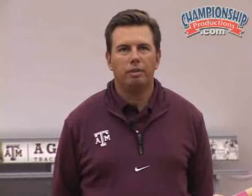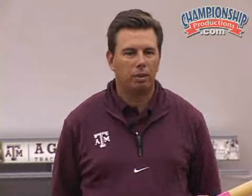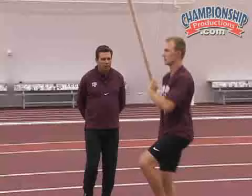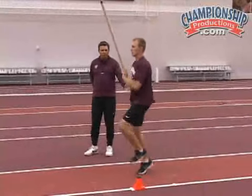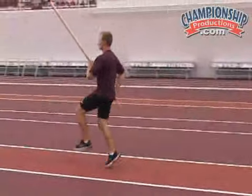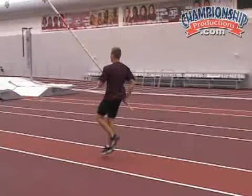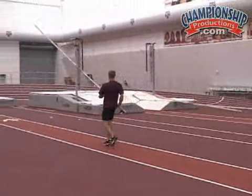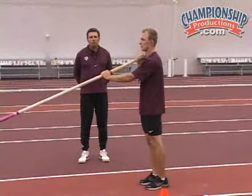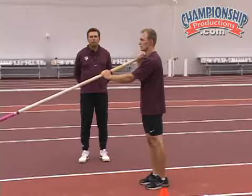Next we're going to take that same movement. Mike's going to jog in place, so begin jogging. Now begin moving forward. Notice Mike isn't lowering the pull on this — he's just keeping the tip up and moving along nicely with it.